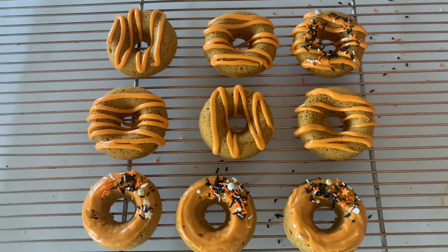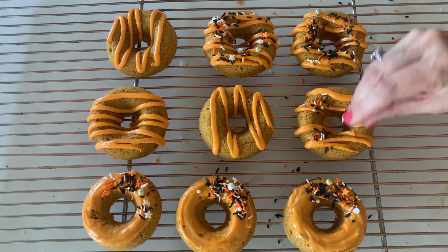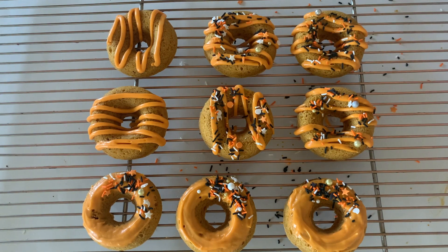Then we just need to add some Halloween sprinkles. And there you go — the cutest and most delicious baked pumpkin spice donuts. They're so good.